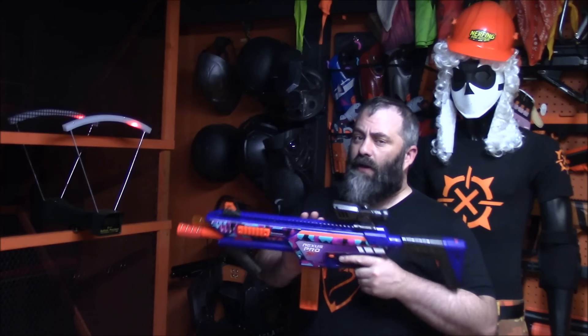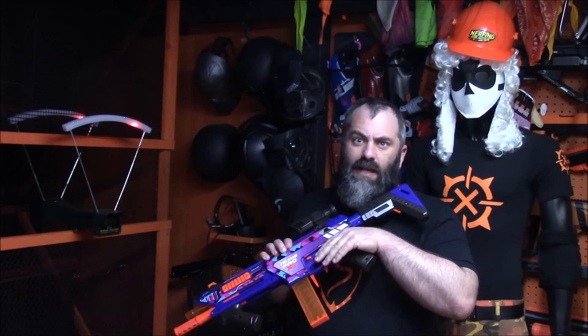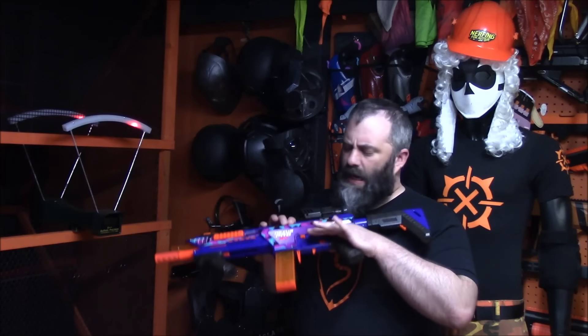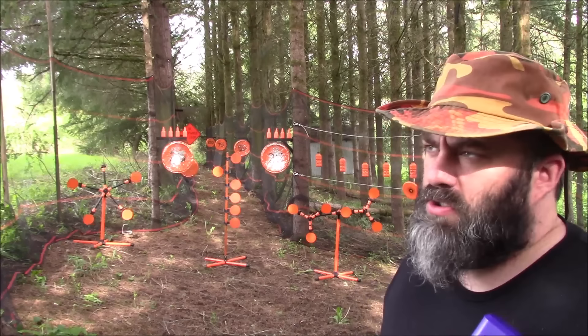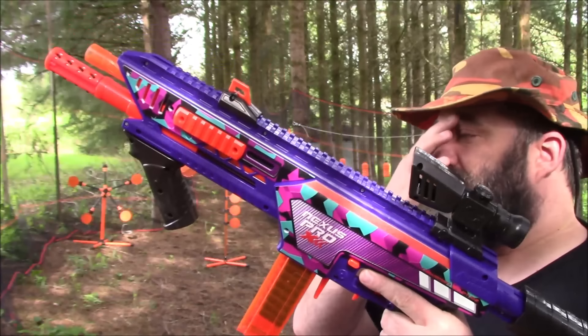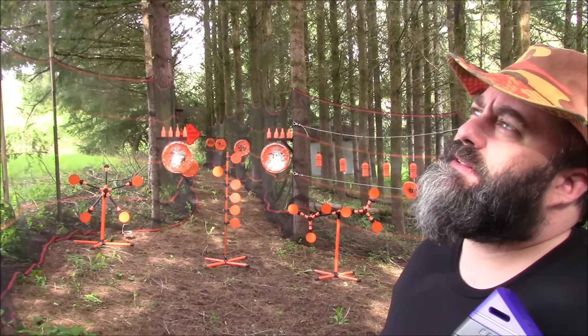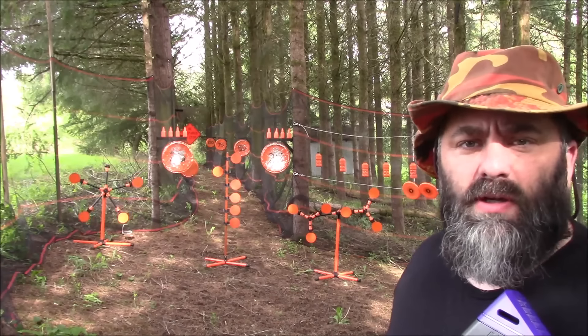I got to fire this at Maryland Mayhem and it felt obscenely accurate. Let's go take it to my range and see how it does. They do have skinny pushers — you don't have to prime them to put a mag in. I forgot to check the slam fire on the previous one. I won't forget it this time.